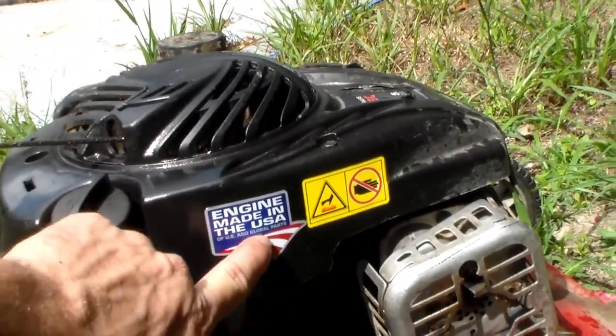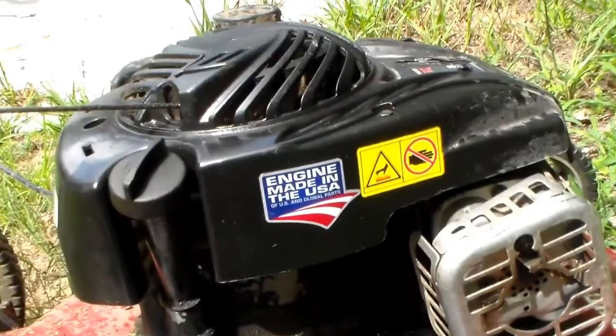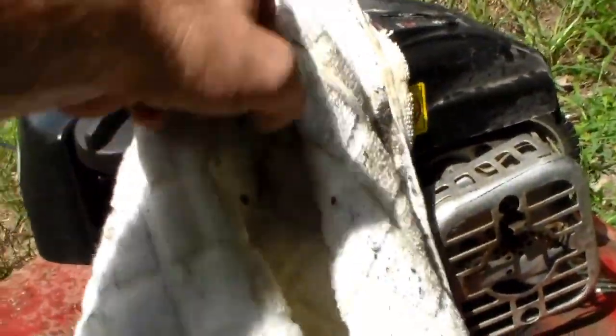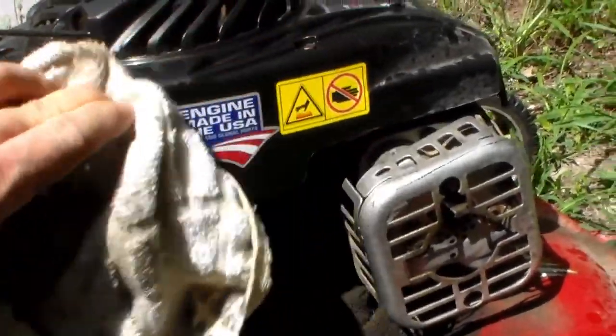Made in the USA of US and global parts. But this is still a guarantee that it's a US design, or some engineer they hired from somewhere. It's stupid — for a push mower, it's just stupid.